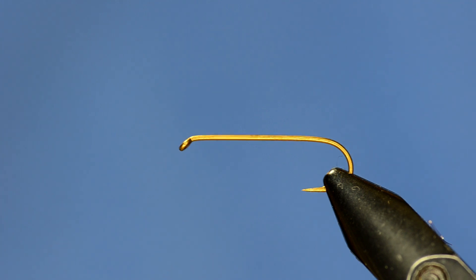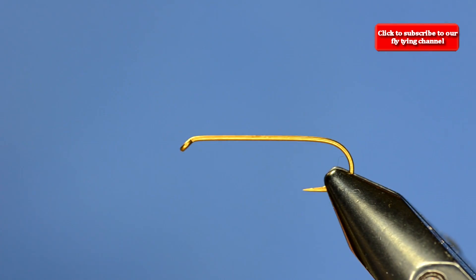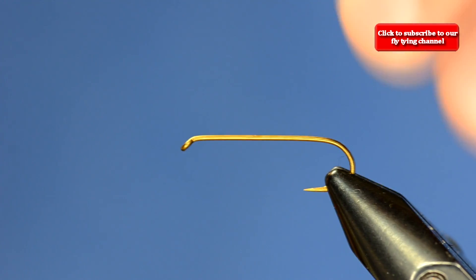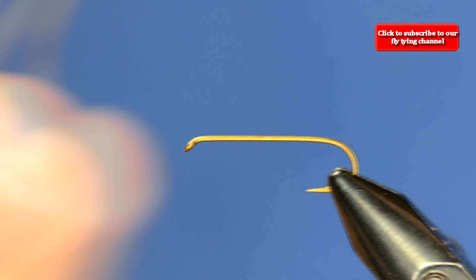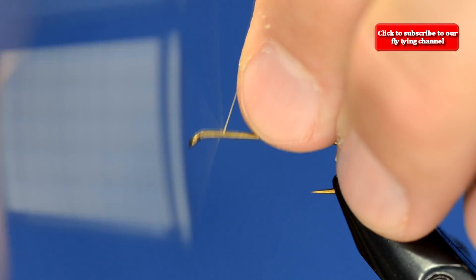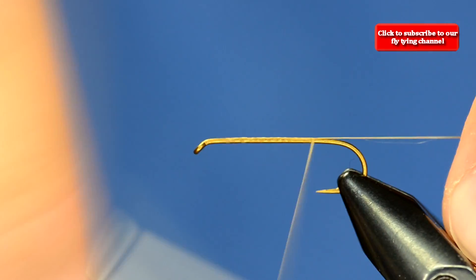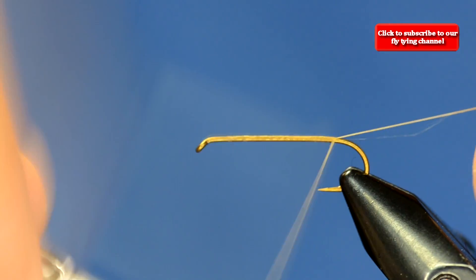What we have today is a bullet head fly. I've got a Daiichi 1280, a 2x long dry fly hook. I'm going to start dressing the hook with some light brown Montana Fly-A-Dot thread, and I will switch the thread to GSP later in the fly, but I like to tie the majority of it with this Fly-A-Dot.